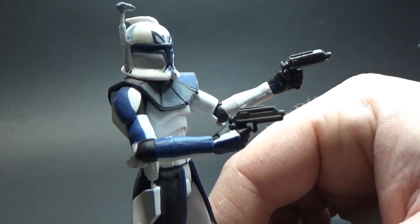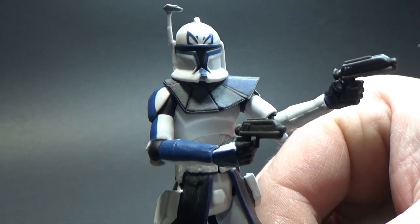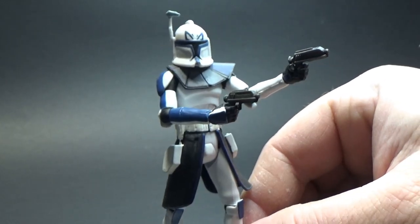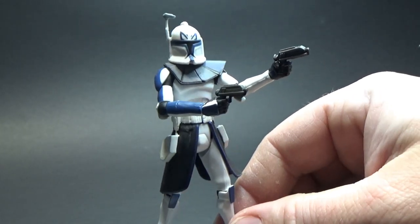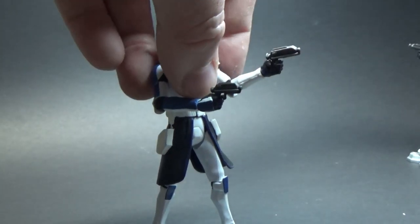I may have even used the same body from that first Rex and just switched the heads out — I can't remember, it has been quite a long time. It would have been 2009 or 2010 from memory.